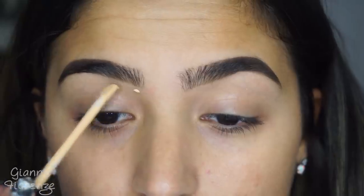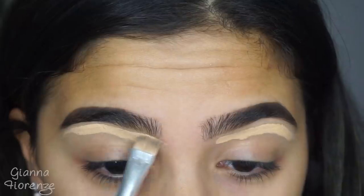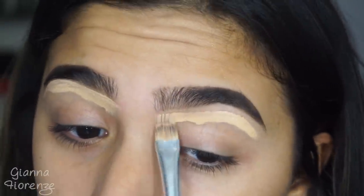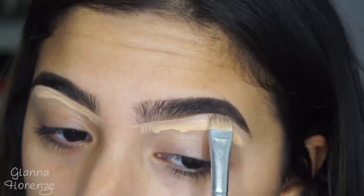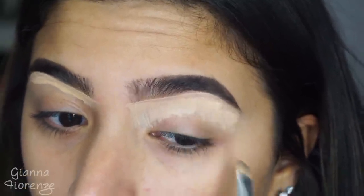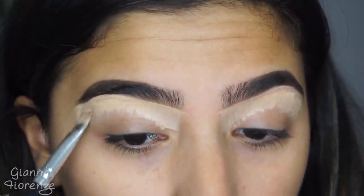I'm going to be concealing them with the Maybelline Fit Me Concealer. I'm obsessed with this concealer right now for underneath the brow bone — it's just so thin and lightweight and doesn't make my eye look dry. I'm using a Brush Love flat liner brush for this. And I'm just blending this down and then blending it out with my finger, because your finger is the best blender.